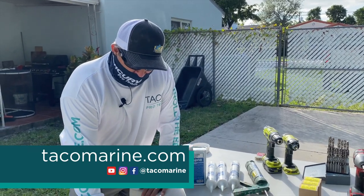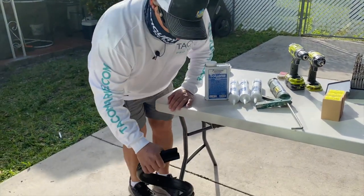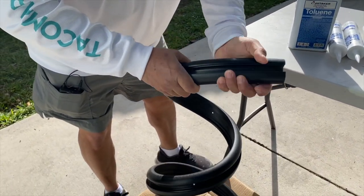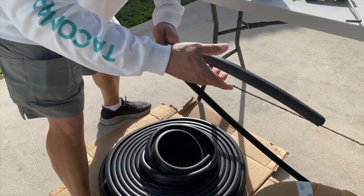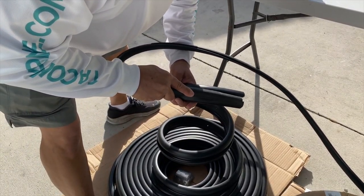Here's our first look at the Superflex rub rail. We're going to begin by uncoiling it. As you can see, it's pretty flexible, even though the weather is pretty cool this morning. Here's a shot of the insert we're going to be using — that's going to slide inside to cover all the screw holes.